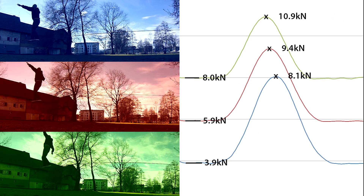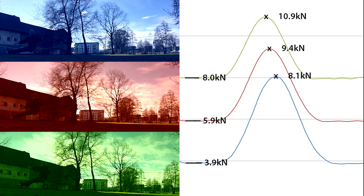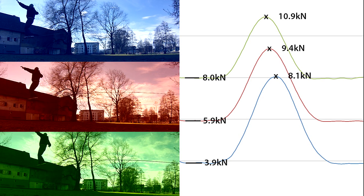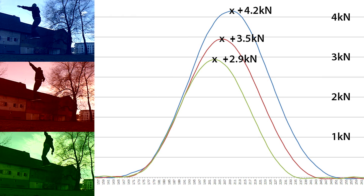The same thing happens when doing a butt bounce in the middle of the line. I tried as far as possible on different tensioned lines to make the butt bounce as similar as possible. In this diagram I only show the increase of force due to the butt bounce. On the 4 kilonewton line the force increased by another 4.2 kilonewton, while on the 8 kilonewton line there was only an increase of 2.9 kilonewton.